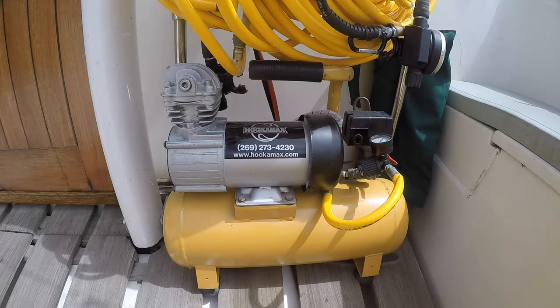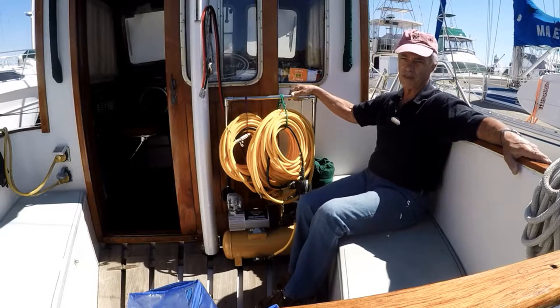What I'm saying is that while we still have regulators and backpacks, we don't carry tanks anymore. If we come to an area where the diving's great, we go looking for a dive shop and take advantage of the local knowledge they provide. So let's take a look at the 12-volt Hookamax.